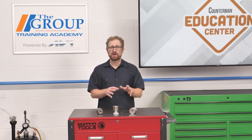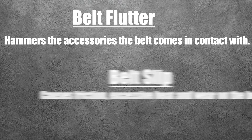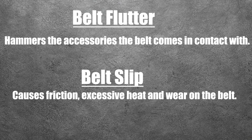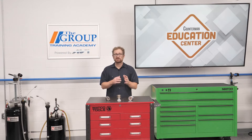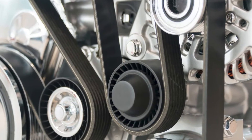If these vibrations are not properly managed, they can cause several problems in the system, namely belt flutter, belt slip, and unwanted noise. Belt flutter hammers the accessories the belt comes in contact with. Belt slip causes friction, excessive heat, and wear on the belt. If this is not corrected with complete serpentine belt system maintenance, the slipping gets worse. Material wears away from the ribs and causes the belt to bottom out. Excessive belt flutter and belt slip can affect the performance of the alternator and other accessories.